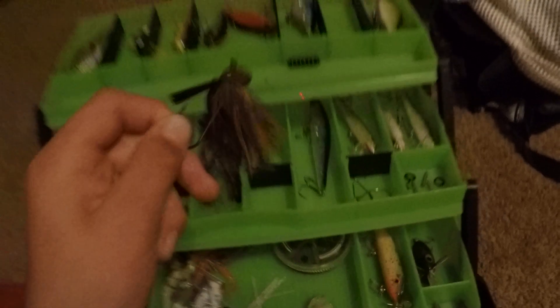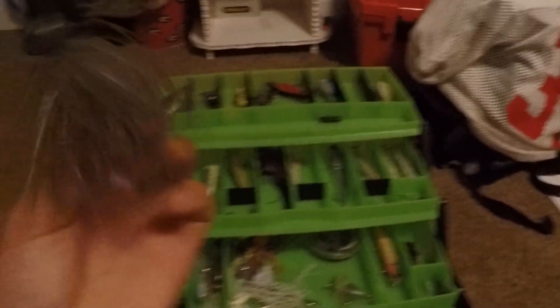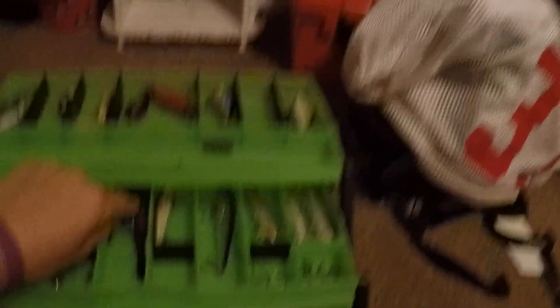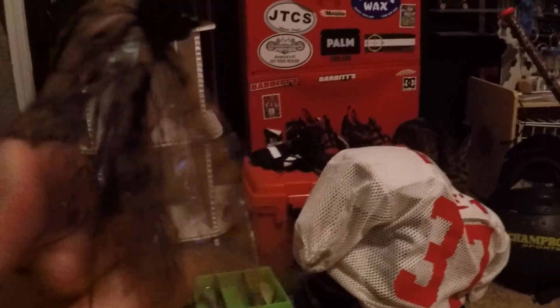Right here we got my favorite bait of all time — jigs. We got the Booyah Baits Football Jig. It's like some greenish orange color — pretty cool bait. Right here we got the Chattanooga Blue and Green Natural Colored Shad Bait. Just a flipping jig. Right here we got the Tungsten Black and Blue Flippin' Jig. Right here we got the Carl's Amazing Baits PB&J Football Jig — catches a lot of fish.